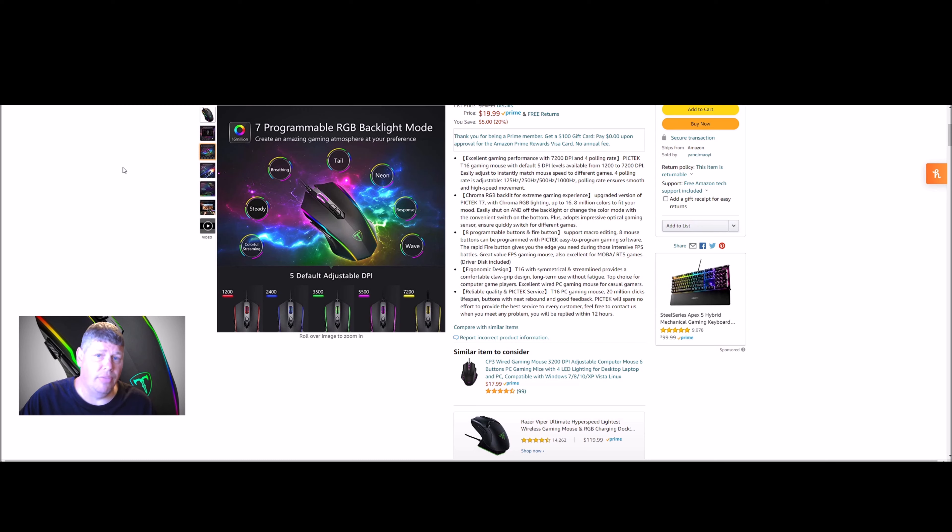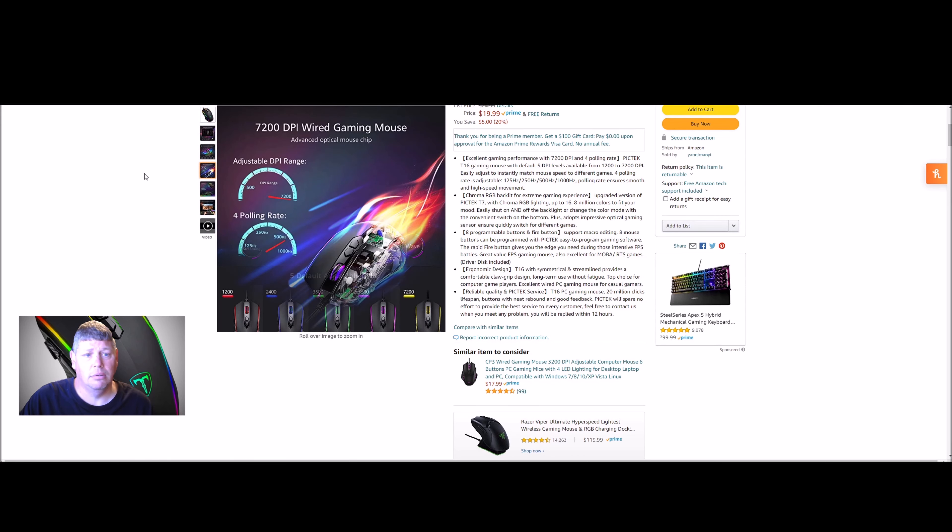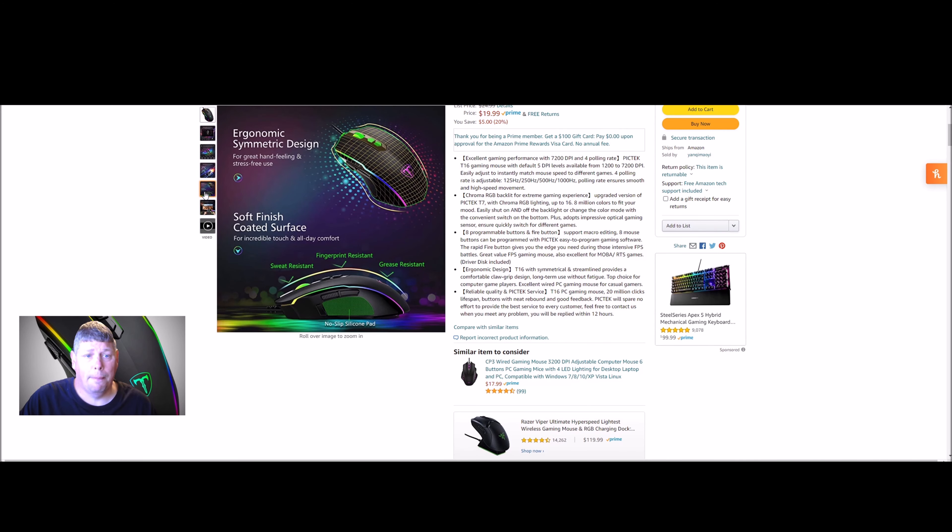You can control breathing, steady, colorful streaming, tail, neon, response, and wipe lighting modes. You can set this to match any color scheme you've got going on. It's well built — we've tested this one pretty hard. The ergonomic design has a soft-coat finish that's sweat resistant, fingerprint resistant, and grease resistant, which is great if you're one of those gamers that eats at the keyboard.